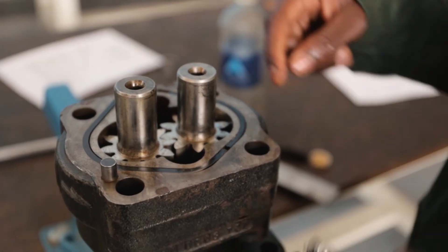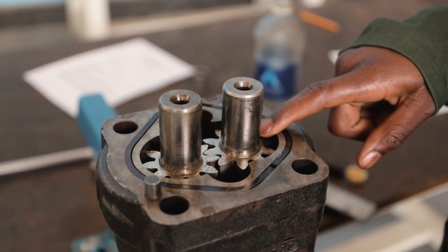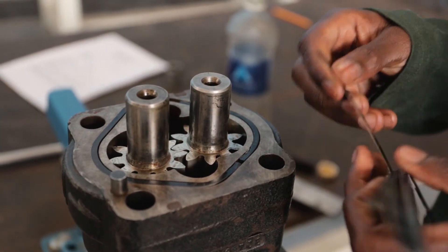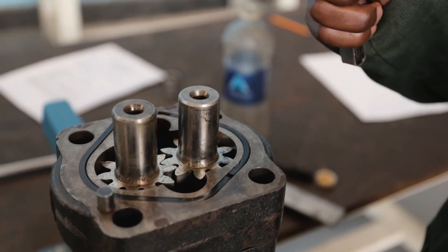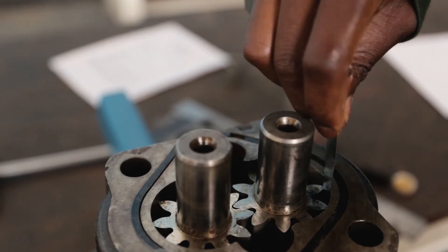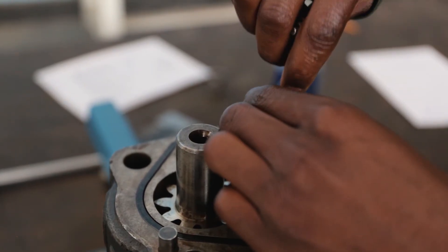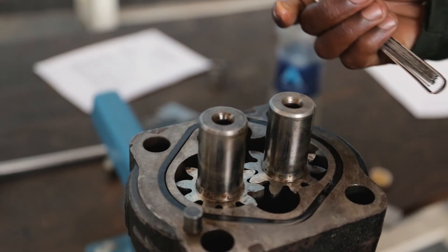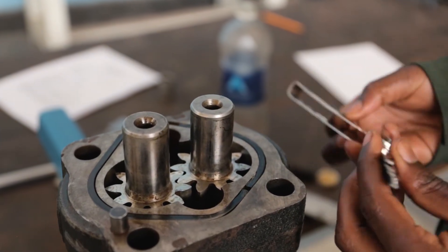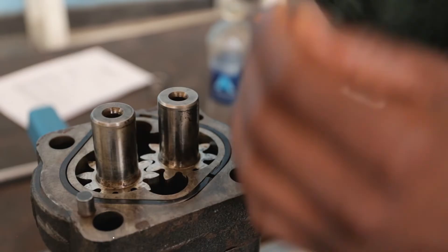Then the second, I am going to measure the clearance between the teeth of the gear and the housing — that is the backlash. I am going to get again the same feeler gauge leaf of 0.1 and measure. This is slightly bigger, this is slightly bigger. I am going to get something smaller — 0.01.